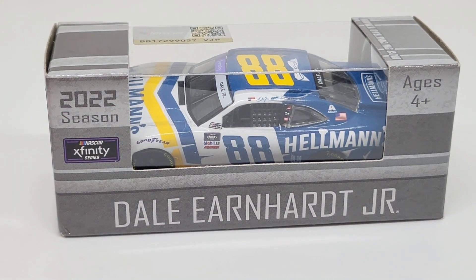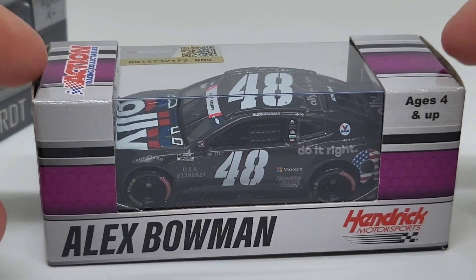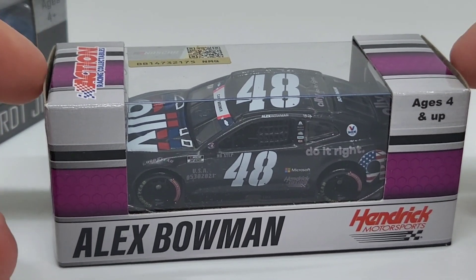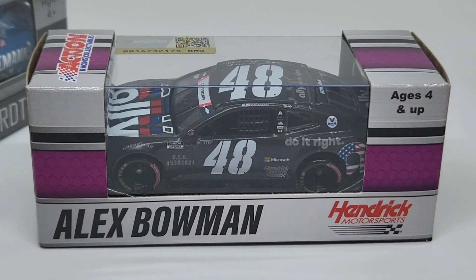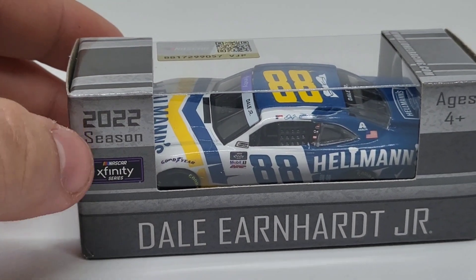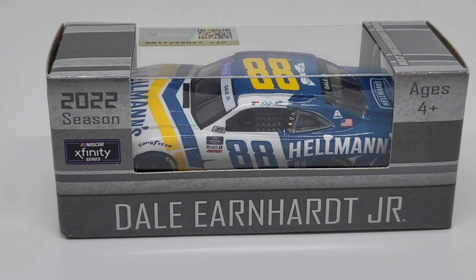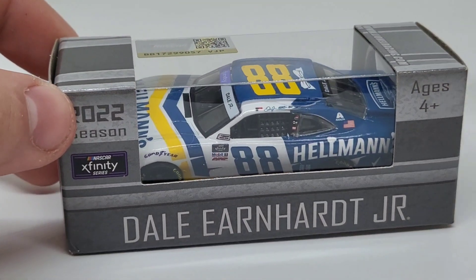So here's the 2022 box — this is for the Xfinity series of course — and then here is the 2021 box for the Cup Series. I don't know if they had the same design or the same colors. I did pick up a Gragson, but that was forever ago so I don't really remember if the box was the same or not. Either way, I'm hoping that the Xfinity series and the Cup Series boxes are different. If you look on the box it says '2022 season NASCAR Xfinity series,' so I'm hoping they kind of switch it up for the boxes. Brand new release for Dale Jr., and again, early release — it's not really released just yet.